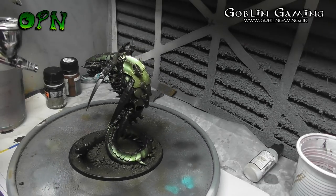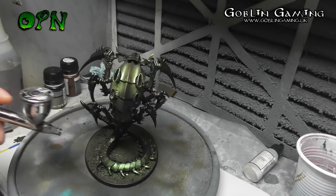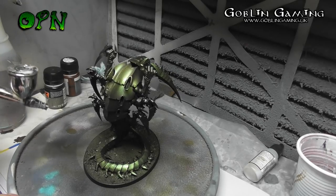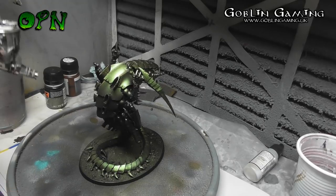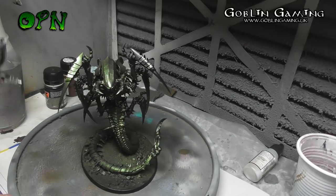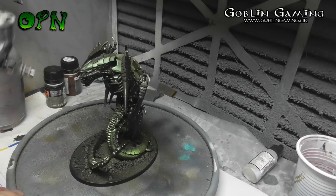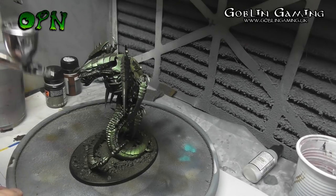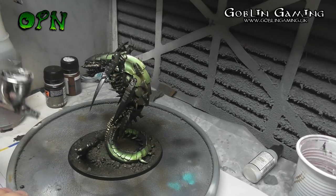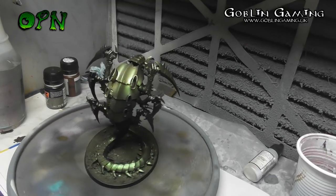One of my Facebook followers asked me to talk about drying times. The drying time for the lacquer primer is about 2 hours, so I left the primer a couple of hours before going in with the Green Stuff World Tropical Green colour, and the Tropical Green colour was then left another couple of hours before I did any other painting. The actual miniature took about 2 hours to paint, but there are additional drying times between painting stages.